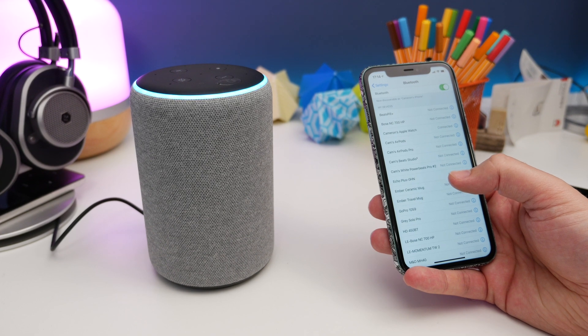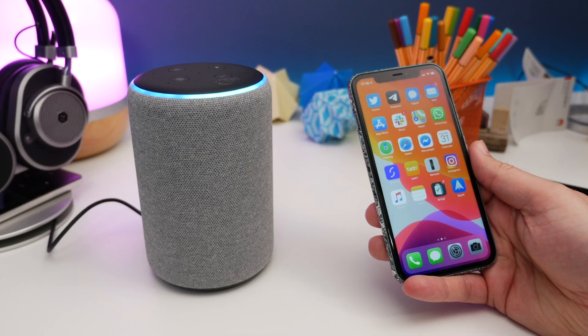Connected to Cameron's iPhone. Now if you want to connect with that specific device again, all you need to do is say something like 'Alexa, connect to my phone' or 'Alexa, connect to' whatever your phone is specifically called when it's connected. So for instance mine will be Cameron's iPhone — 'Connect to Cameron's iPhone.'